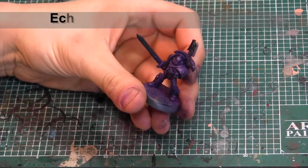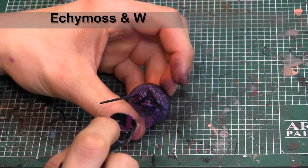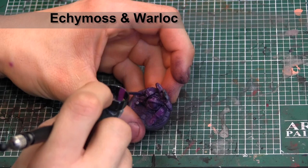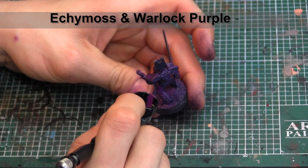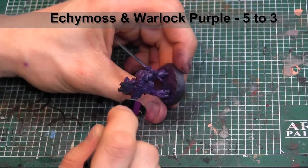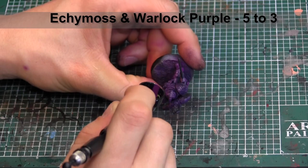Now that the base color is dry, we're going to go in with a combination of Ecchy Moss and Warlock Purple at a 5 to 3 ratio, and we're going to be putting in our first highlight. We're really going to go into places where the light is going to be hitting the model, assuming the light source is coming right from on top. You may also note that I switched to a finer airbrush tip just to make sure I can be a little bit more precise about where I want those colors to be hitting.